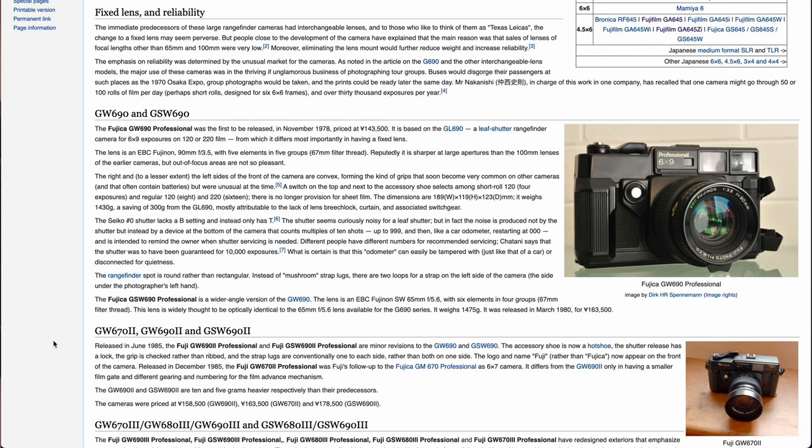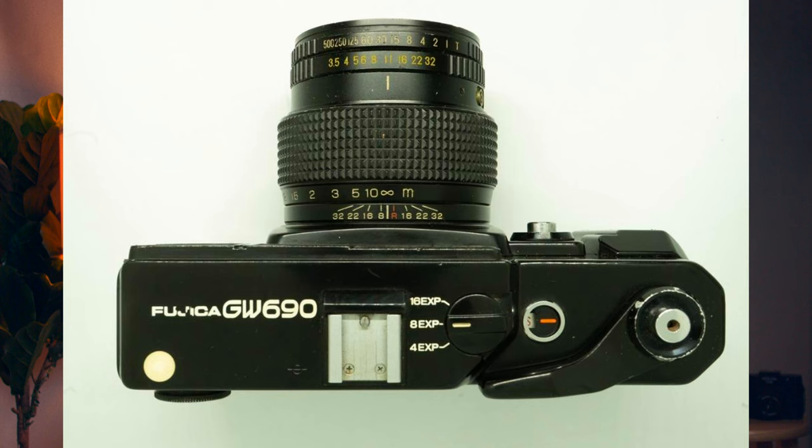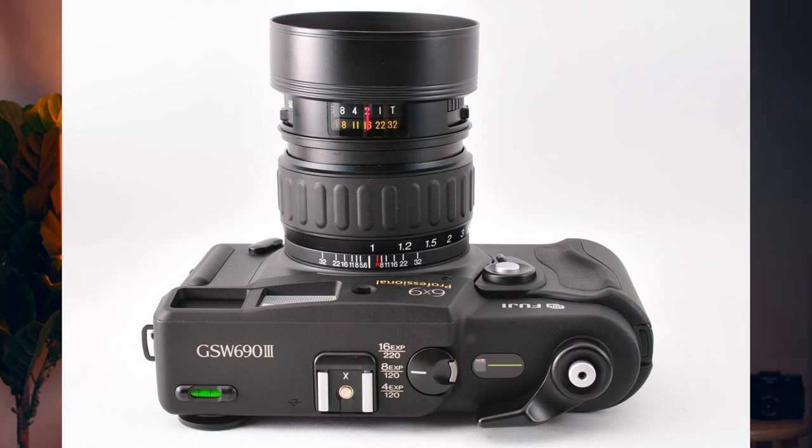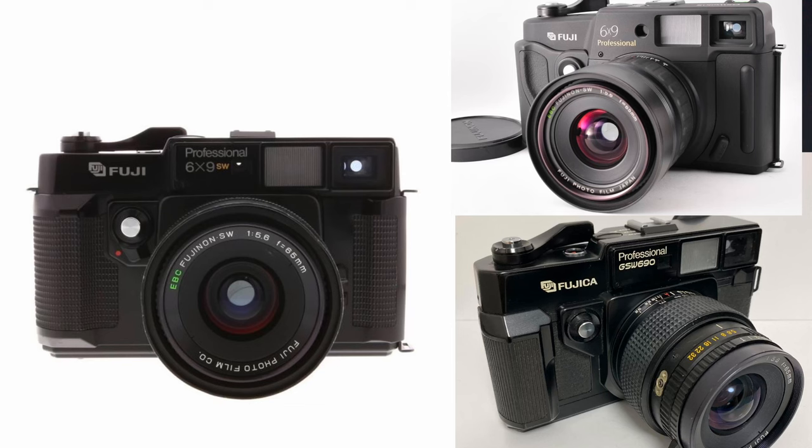The first model, the GSW-690, was released in March of 1980 and was manufactured up to 2003 with the final version, the Fuji GSW-693, which was retired. This version I have here is the second iteration, released in 1985. There are some slight differences between all three versions in terms of design, weight, and functionality, but they all shoot six by nine images in 120 and 220 format.